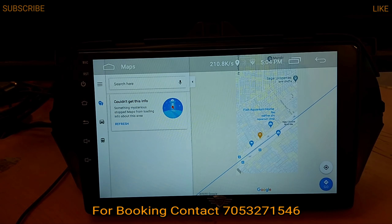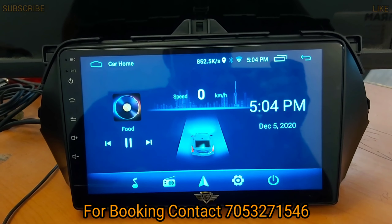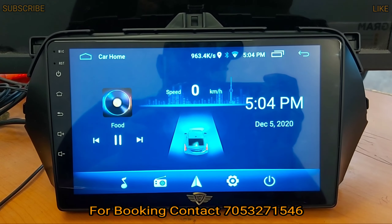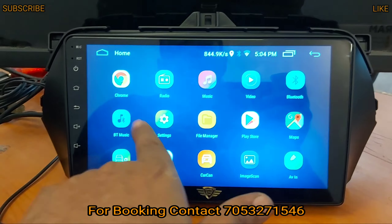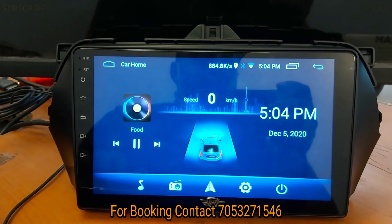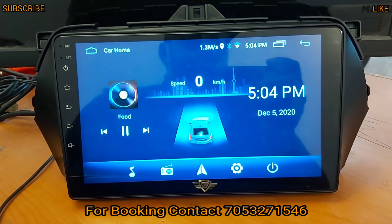This is the best solution for people, available in 18 brands. You can see the quality of the system is very good. There are all OEM fitments with complete plug-and-play features — you don't need to cut any wires. For many cars in India, we have a system available.